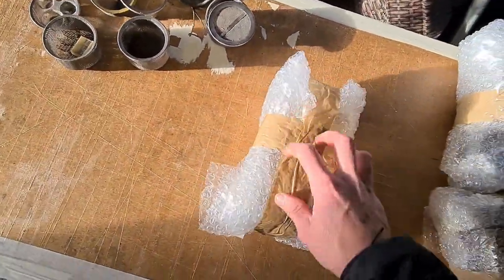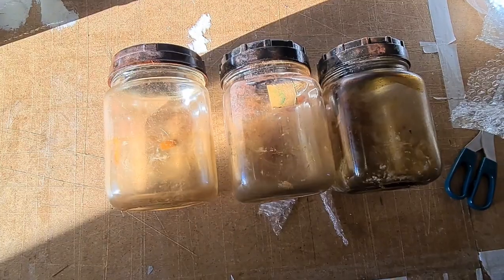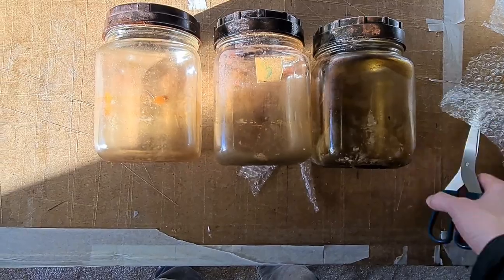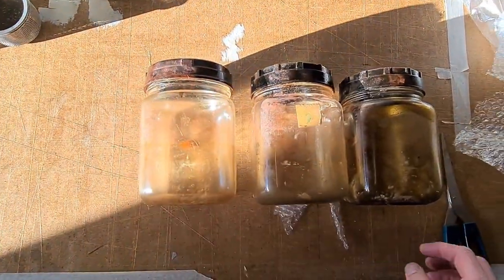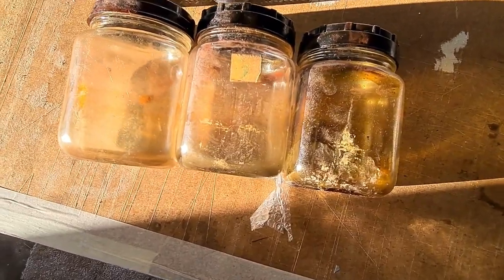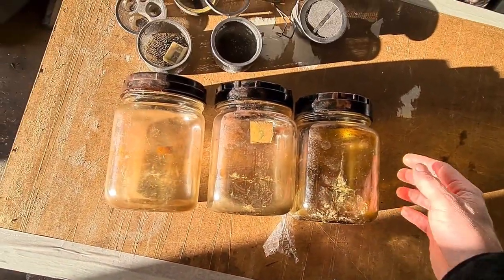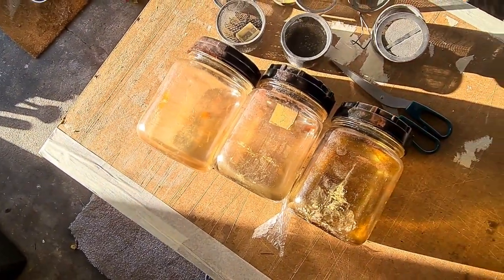I'm presuming these are the jars. The seller did say that everything was covered in rouge, and he wasn't joking — it absolutely stinks. I'm quite surprised at the size of these things; they're actually massive. I pictured them being a lot smaller. Three jars with lids, absolutely manky. I don't know how long they've been sat for — they've got an amazing tint of orange to the inside of them.